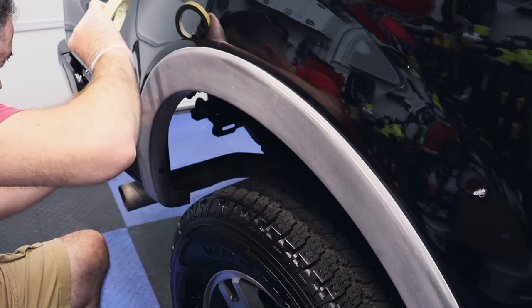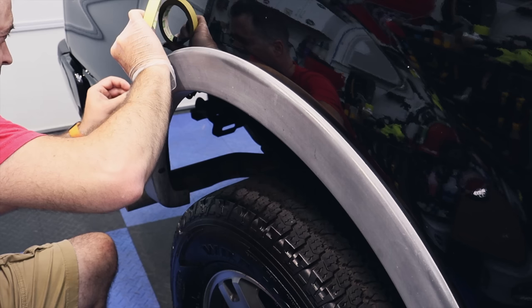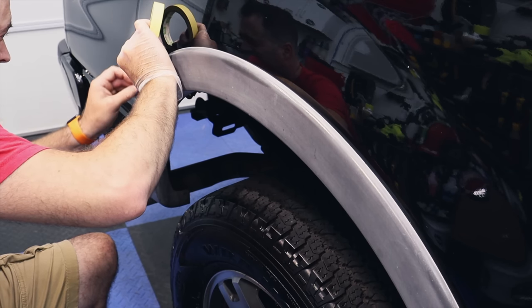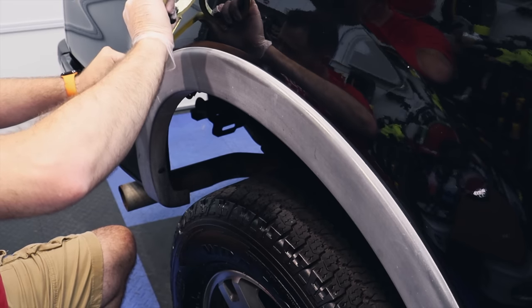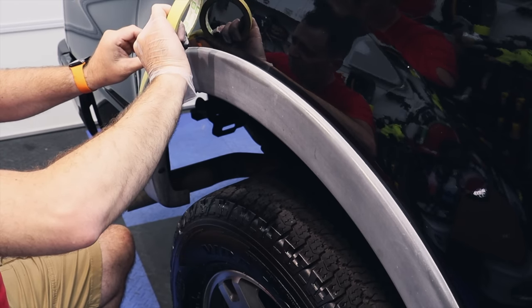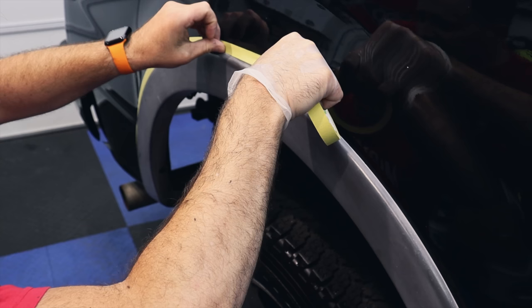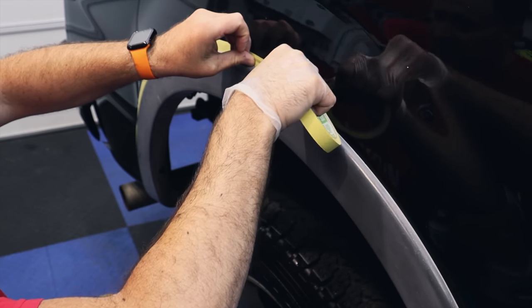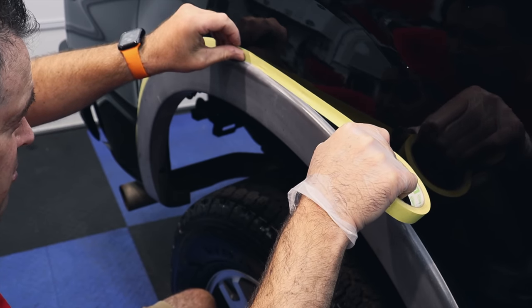Taping is important for this product — you just have to do it. I don't really think this is something you can get away without taping, especially if you can't get up to the edges without getting paint on the paint. This is a necessity. If you get that trim paint on the clear coat — well, you're on your own, buddy.